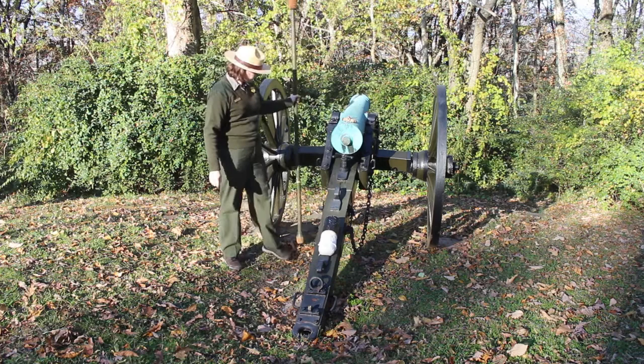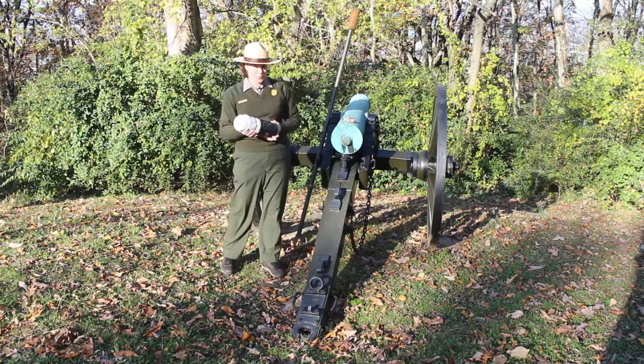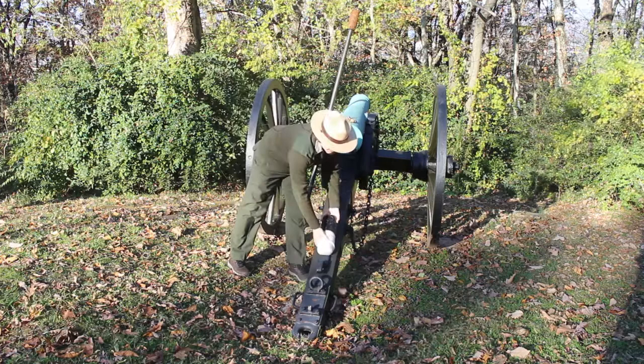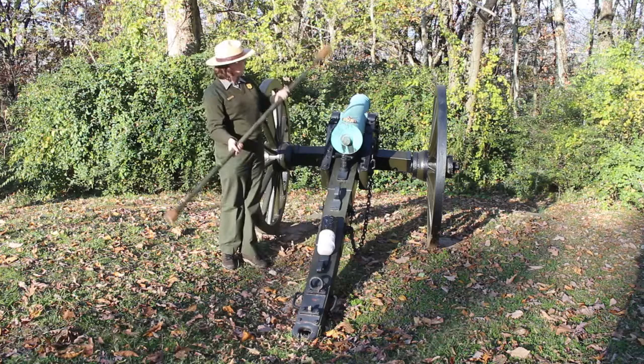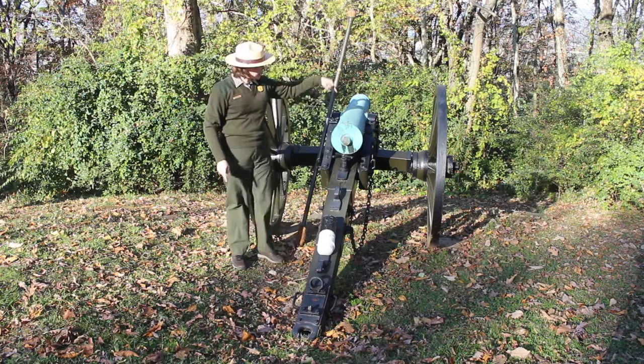When we go to load the cannon, we are going to load it in one fell swoop. We have our powder bag attached to our projectile, and this is going to be loaded in from the front of the cannon, from the muzzle. Then the other end of our sponge rammer is going to push that ammunition — that powder bag and the projectile — all the way down to the back of the barrel, right underneath this vent right here.